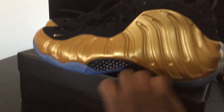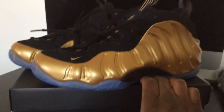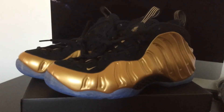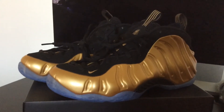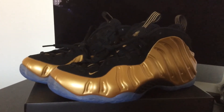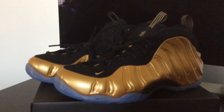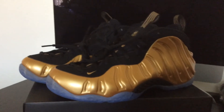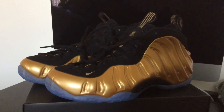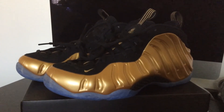The shoe is clean — definitely one of my better pickups recently. It's just something I didn't want to pass up on because you never know when we're going to get another gold Foam Posit. To me, this is one of the better ones to come out. I thought those mirror chrome posits were dope too, but I wasn't able to get those — I think they only released in New York. And I'm not going to pay resale price for those.